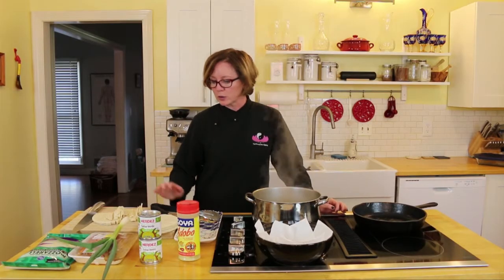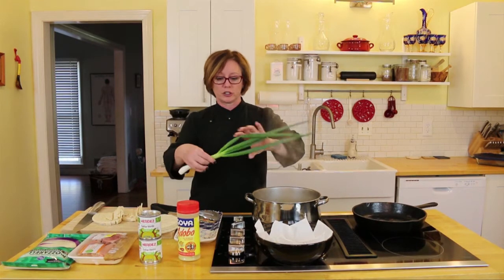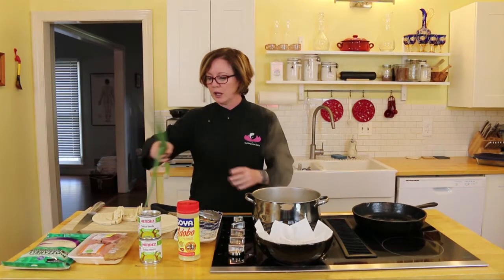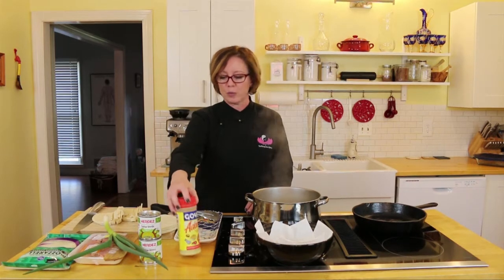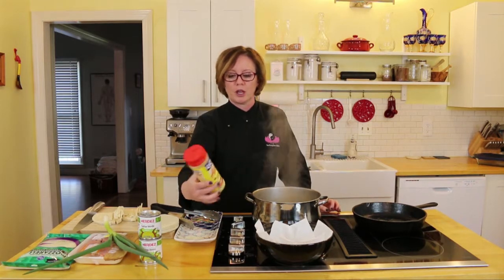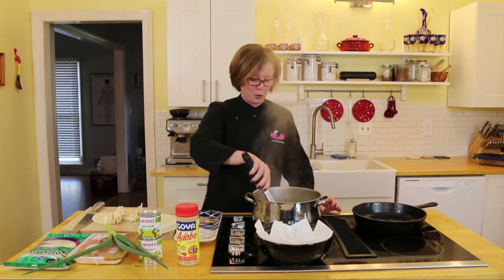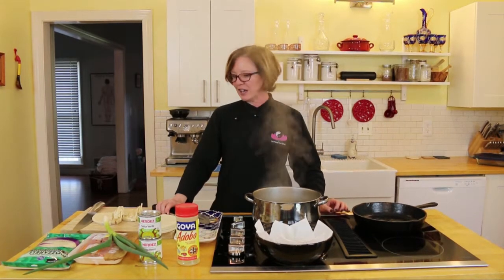We can talk about some of the ingredients while we're waiting. I didn't have regular yellow onions to cook with, so I went out to my garden and pulled out one of these spring onions, which I'm going to chop, and we're going to sauté that with the chicken — we'll do that in a separate step. Once we cut the chicken up, we'll put this adobo, which is the flavoring — it's a mix of salt, garlic, oregano, black pepper, and turmeric. This is a standby in all Latin kitchens. I keep that in my spice rack always — everything has adobo on it.